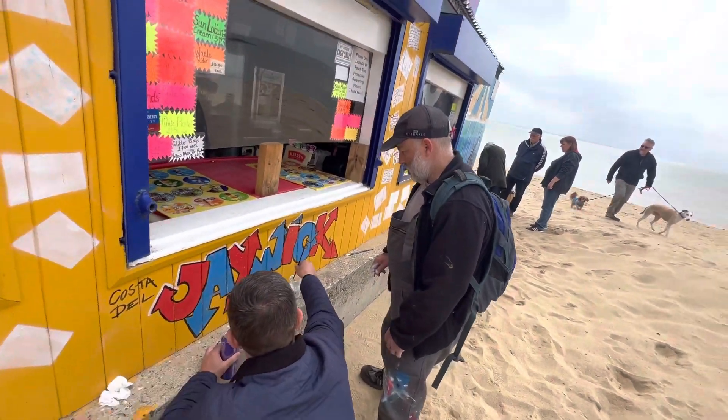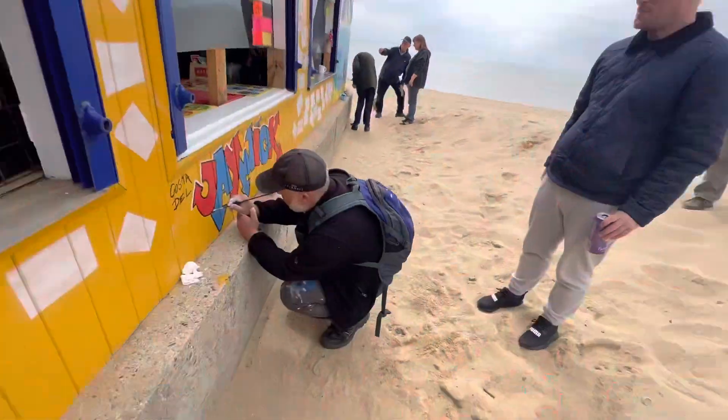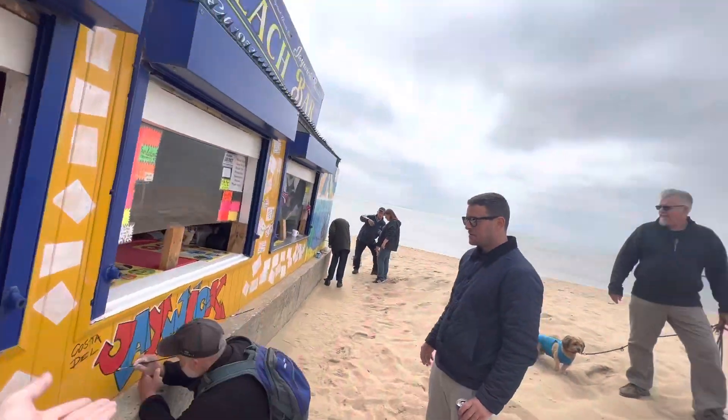We are here right now with Ronnie and Garen. Garen is working with Ronnie and Ronnie is working with Garen for the second memorial of Jaywick. This is happening right now — this is real life art, enjoy it and sit back. Shine on Ronnie, what is happening here?